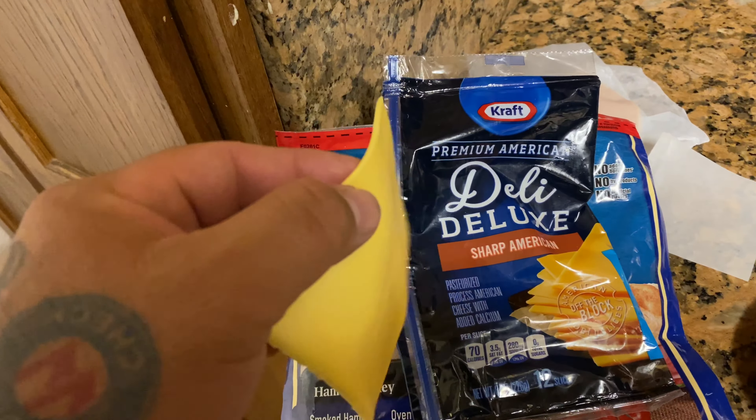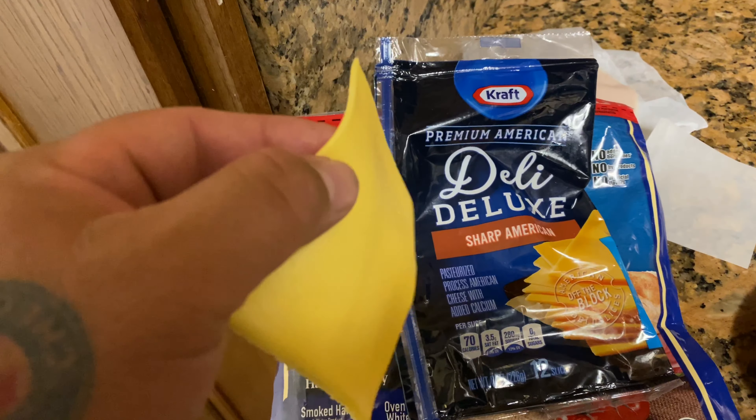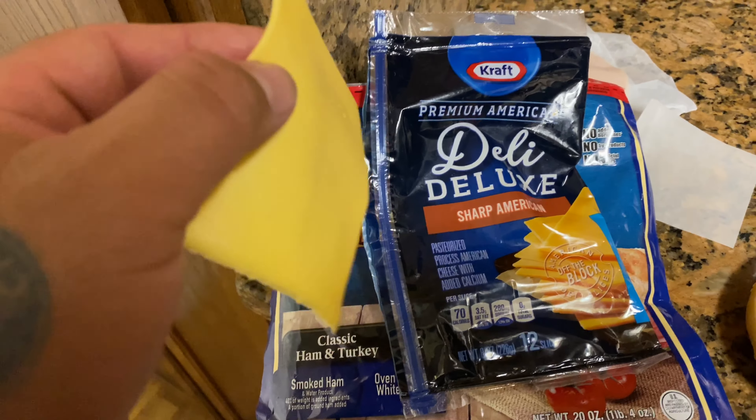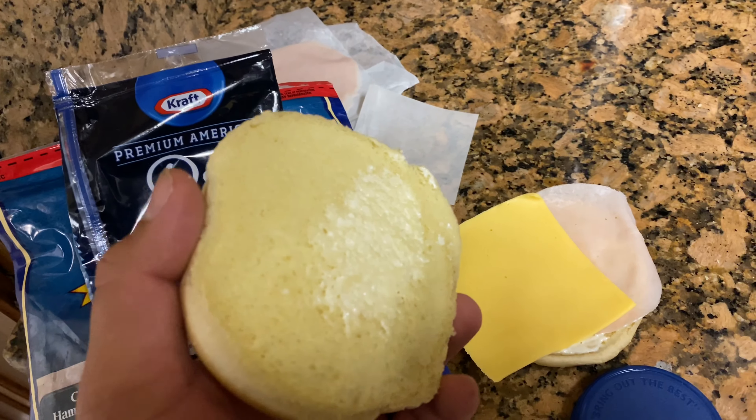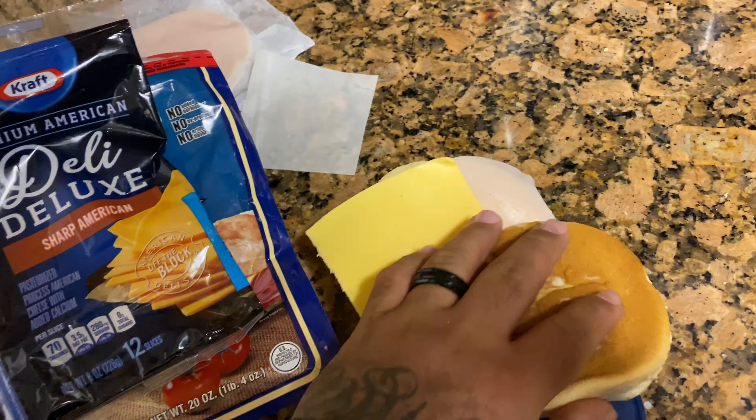Next step, you gotta add the premium — everything says premium on the products and the packs. Deluxe sharp American — bam! Final step, you gotta squish them together. Bam! Oh, messed up. Bam! My friends, that's how you make a premium delicious sandwich.